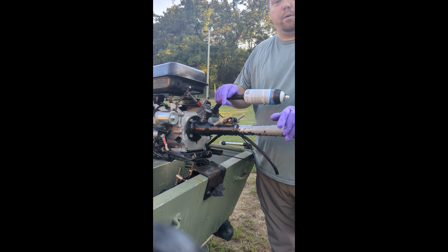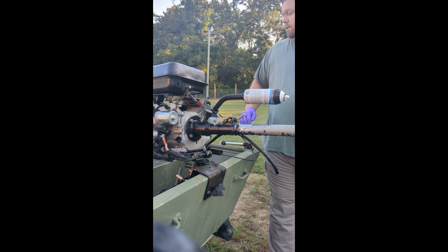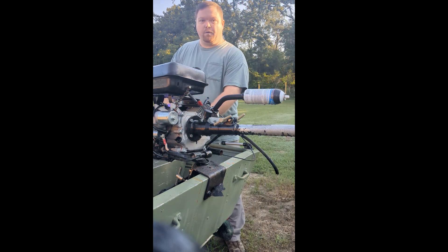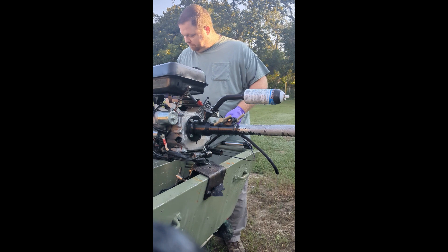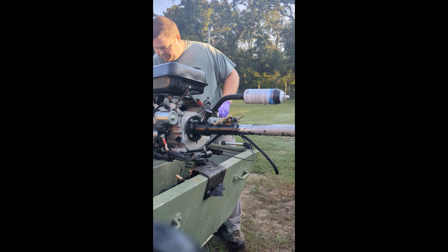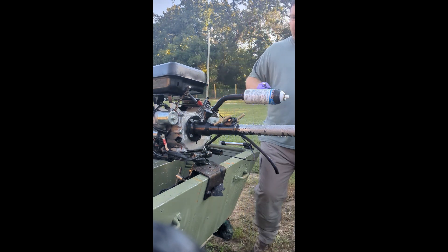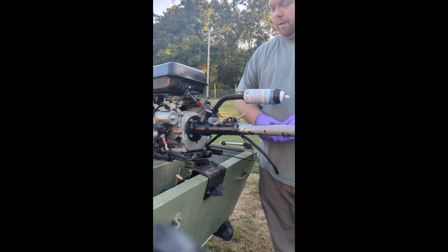As always, any time I'm working on the engine or the boat, we use the tools provided with the boat. Because if I can't do it here, I can't do it on the water. What we're going to need is going to be a 13 millimeter. That's it. Let's get this shaft off real fast.